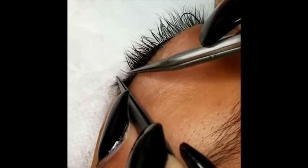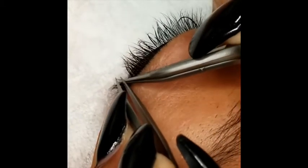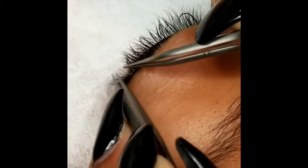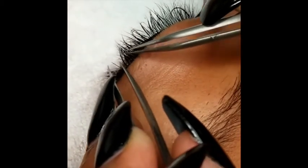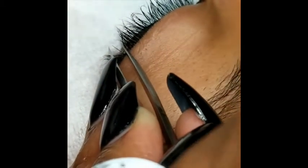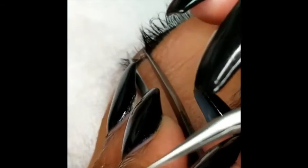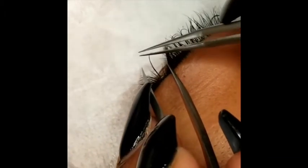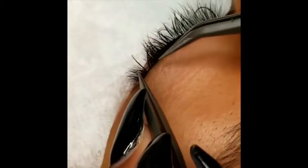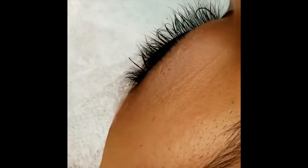Now we're going to place everything together. Always make sure you have good isolation — one natural lash by itself. I'm going to get my tweezers around this one, then grab my lash, dip it in the glue, and place it. You can place it on top, you can place it underneath, you can place it on the side. On top, underneath, on the side. Now you just have to do that 200 more times.